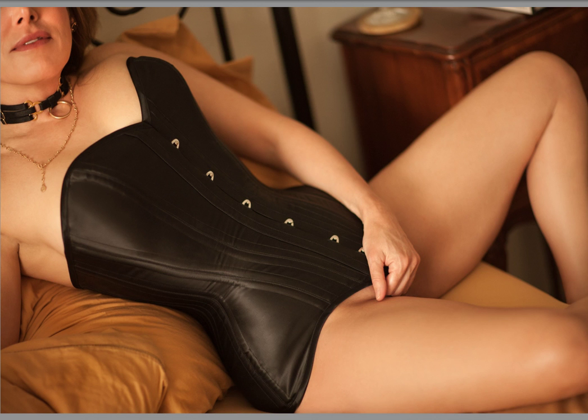After posting the last photo about Lindsay's hand on her corset, I received a note asking if I could show the progression of the shoot — and yes I can. This image is the first photo I took of Lindsay in her new corset, and then I thought let's get in closer, so I had her move her right hand and got in closer.